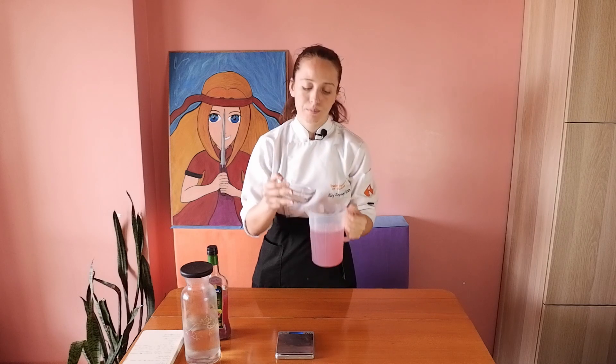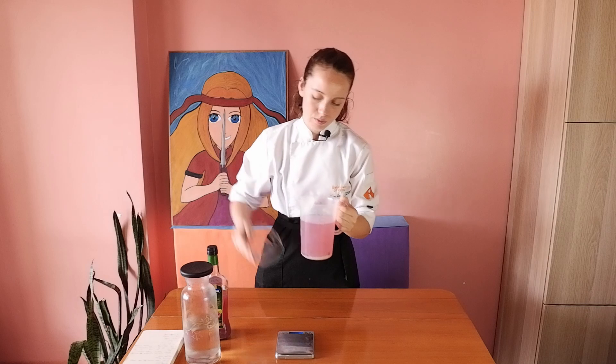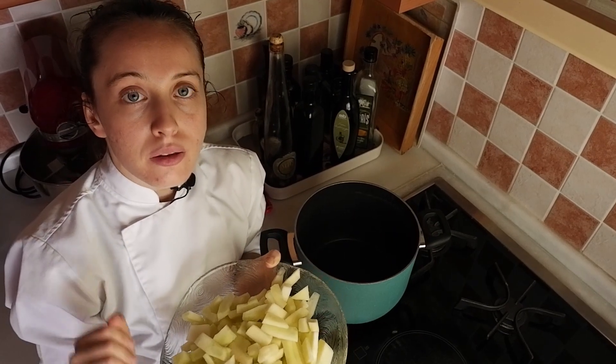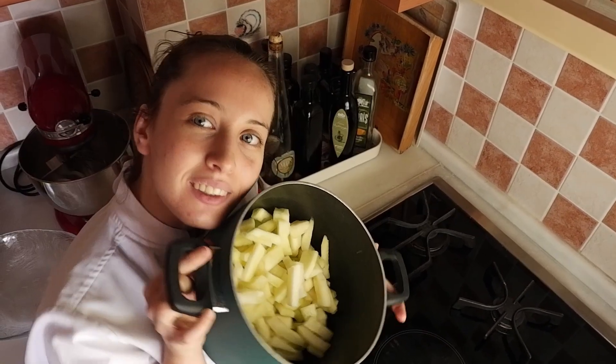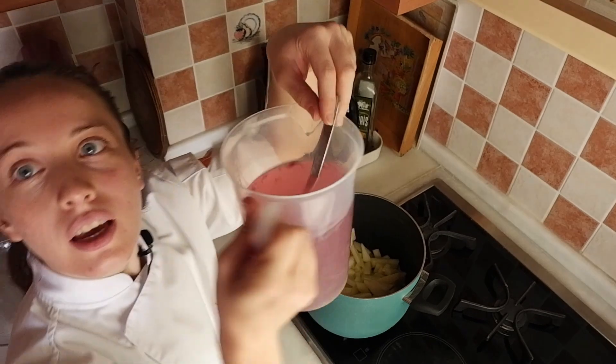Then I'm going to add my rock salt into this mixture — it's 29.5 grams. I'm going to mix it. Shall we start the cooking now? This is one kilogram of melon peel, and this is our mixture.